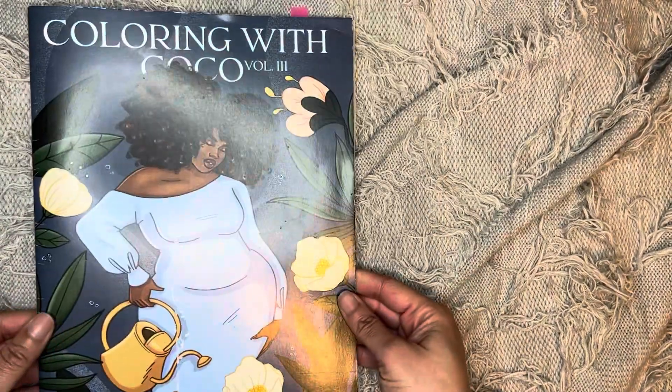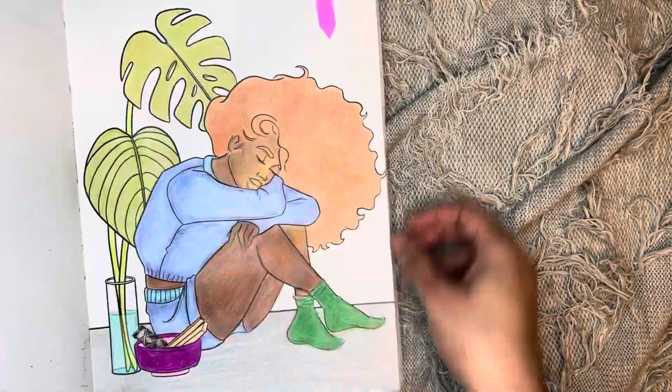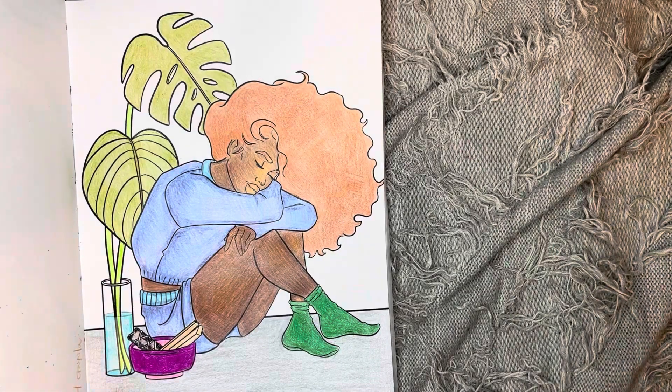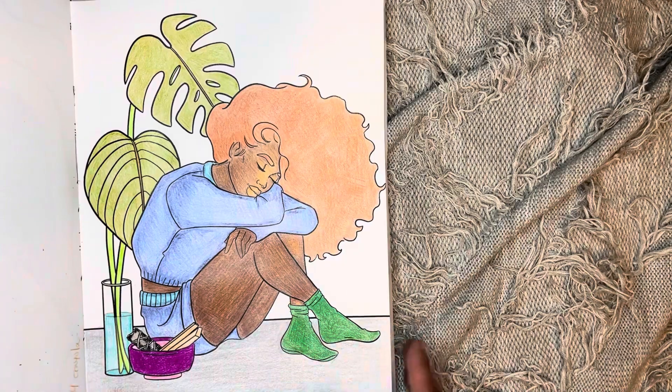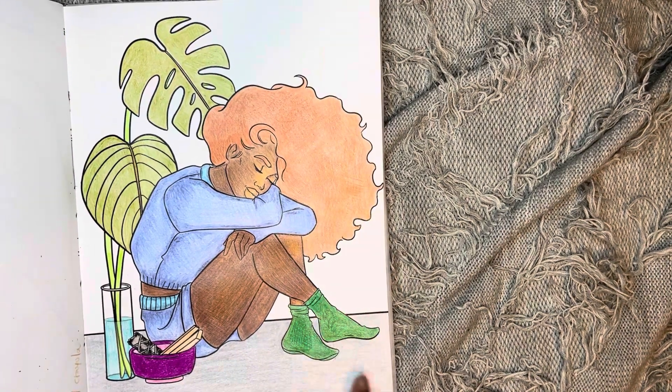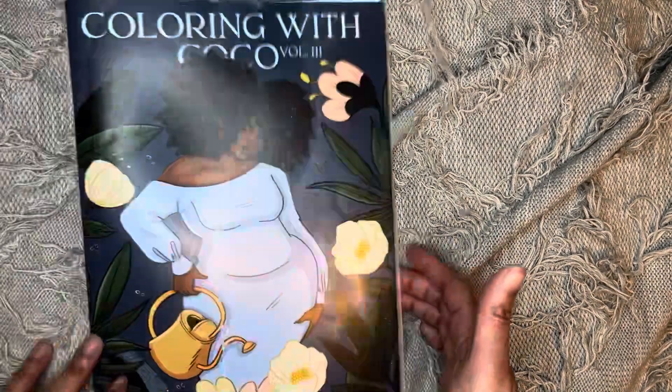Next one is in Coloring with Cocoa Volume 3 and I did this one here. It looks like I used Crayola crayons on that one.